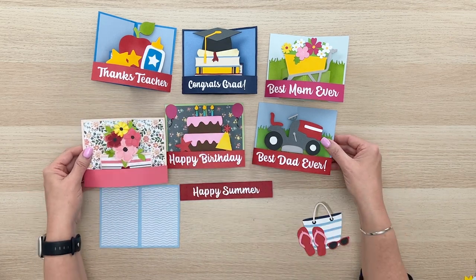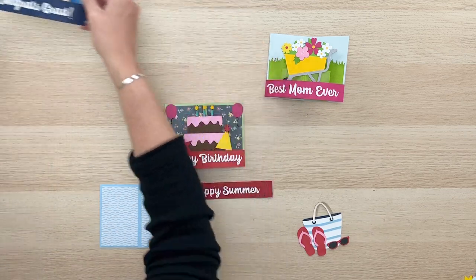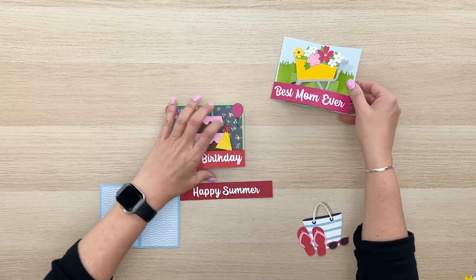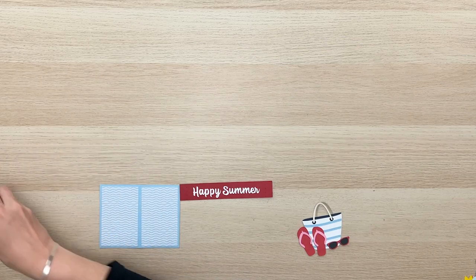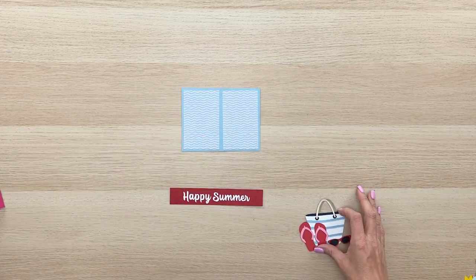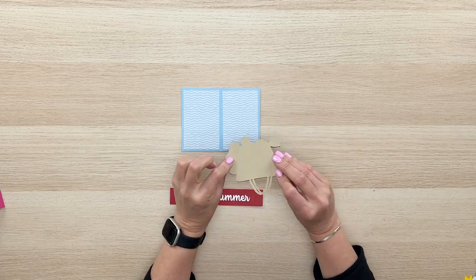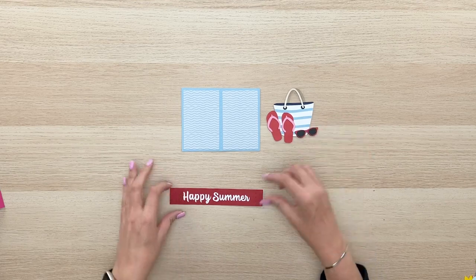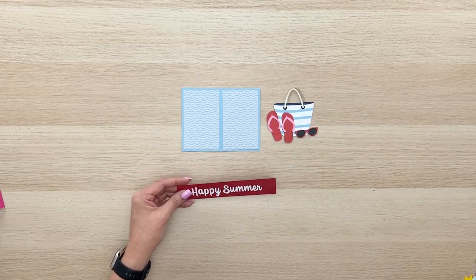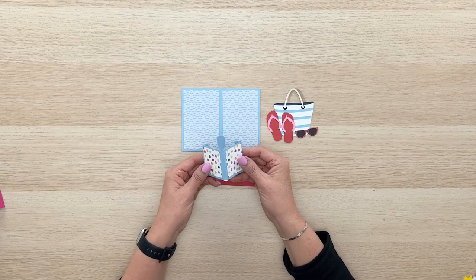I'm going to move these samples off to the side and show you how to put together this cute happy summer one. There's a card base included in each of the files, there's the embellishment piece I've already talked about and how to layer that up, and there's a crossbar that looks like this and the little internal box piece that looks like this.